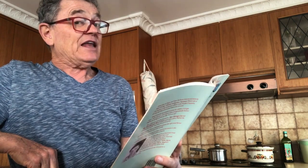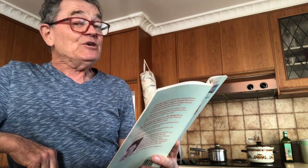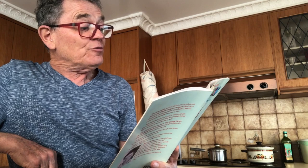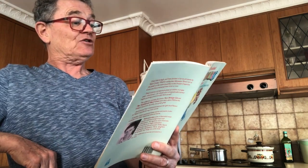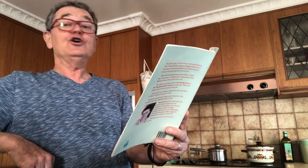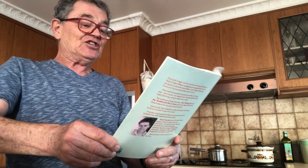The next morning, at half past six, Mr. and Mrs. Hill were woken up by Jeffrey walking into their bedroom carrying a chocolate cake with six sparklers on it and singing, "Happy birthday to me, happy birthday to me, happy birthday dear Jeffrey, happy birthday to me." Mr. and Mrs. Hill sat there in their pajamas, speechless, while Jeffrey cheerfully cut the cake and handed a slice to each of them.